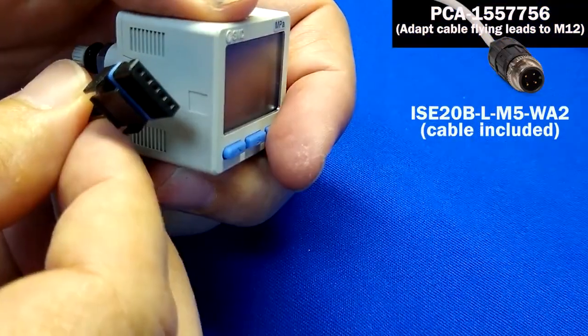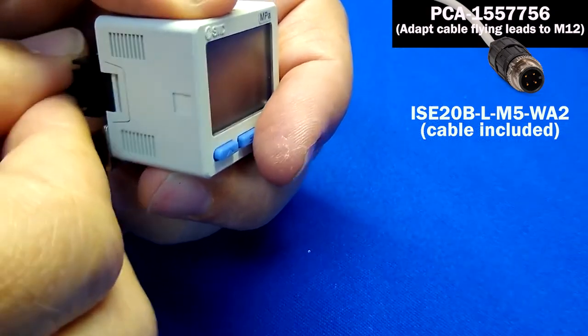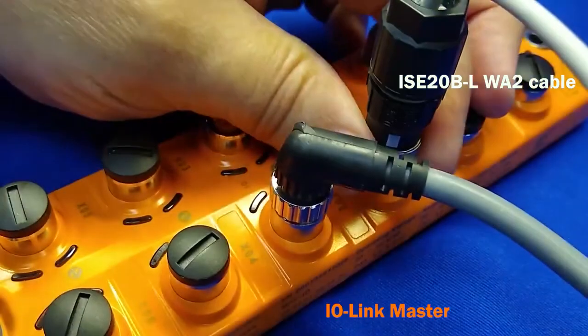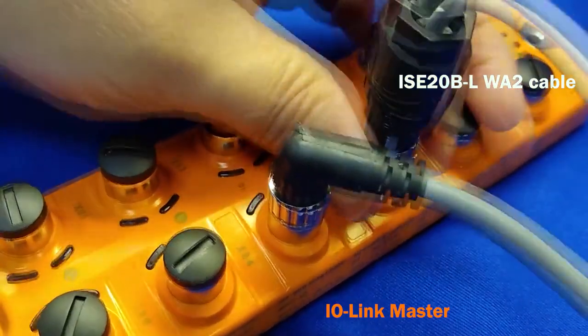Next, push the IO-Link cable onto the ISC20 using the WA2 connector as was done in its video, and thread the other end into the IO-Link master.